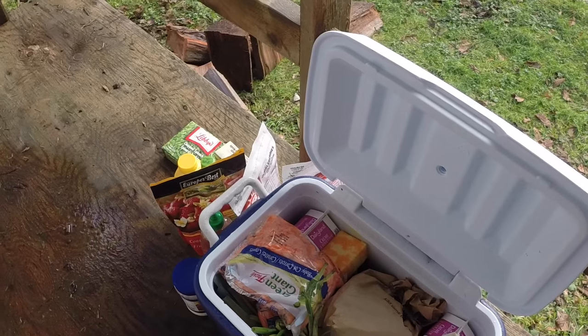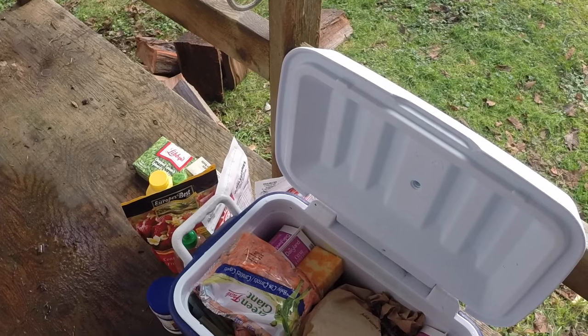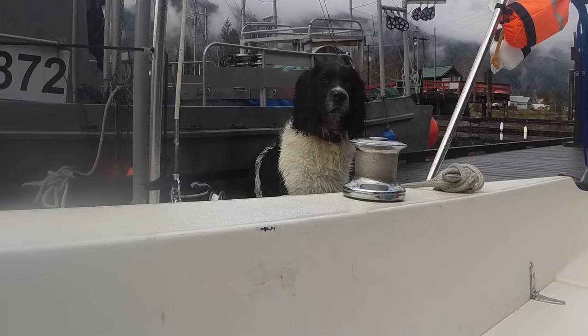We're using our ice bucket as our refrigerator. We went down to the boat this morning and made ourselves breakfast with our gas stove.